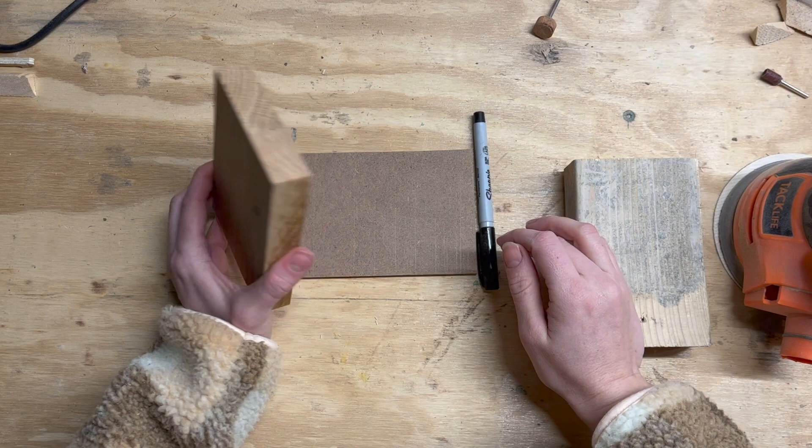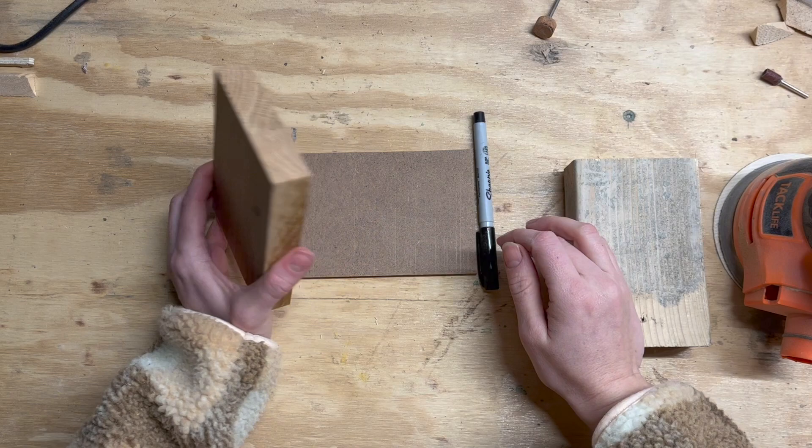Our card holder is going to have a top part that holds the cards and then a base so that they don't fall out of the bottom.